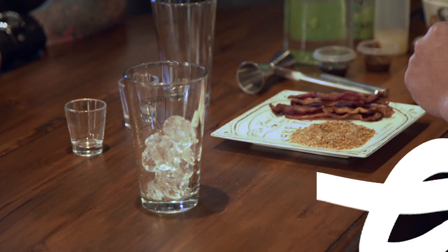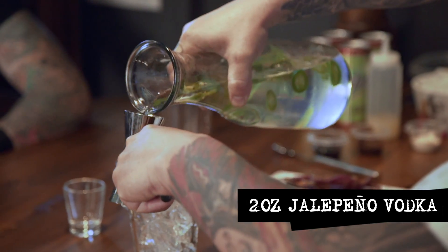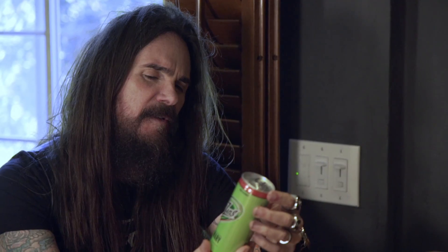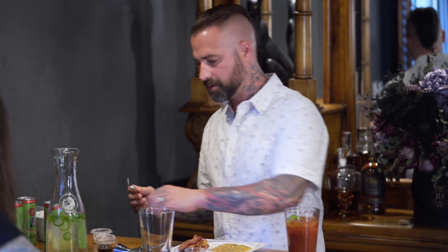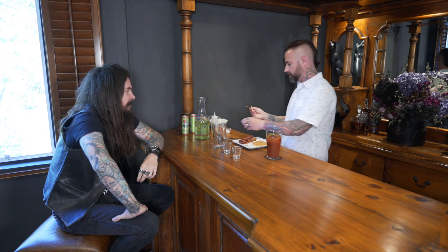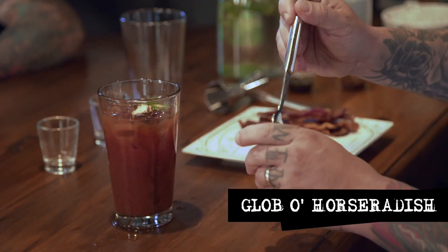First we're gonna do the ice. Always make sure if you're gonna pull ice like this, you've washed your hands, which I have. We'll get some ice going here. And then we're gonna start off with jalapeno-infused vodka — gonna do like a two-ounce pour. Very messy two-ounce pour. I'm gonna use Zing Zing as my Bloody Mary mix base, and then you can doctor it up any way you want after that. We're gonna get some Worcester sauce, just a couple dashes of that. And then we're gonna do a teaspoon of A1 sauce. Put that in there. And we'll get a little bit of horseradish — about like that. Just a good glob.